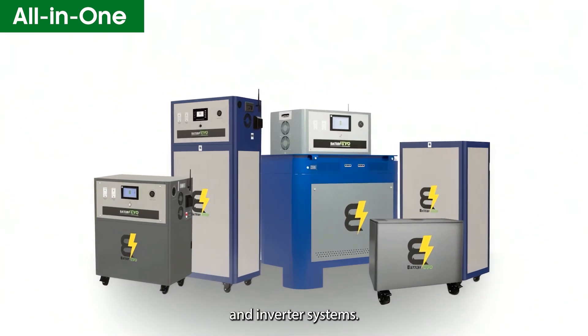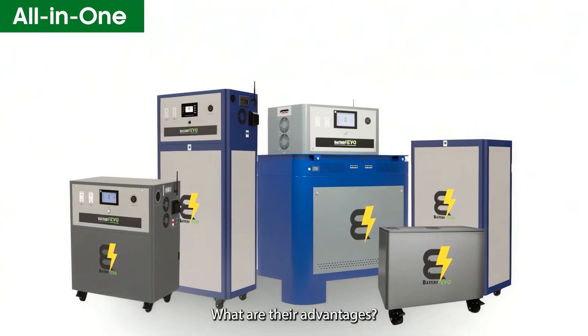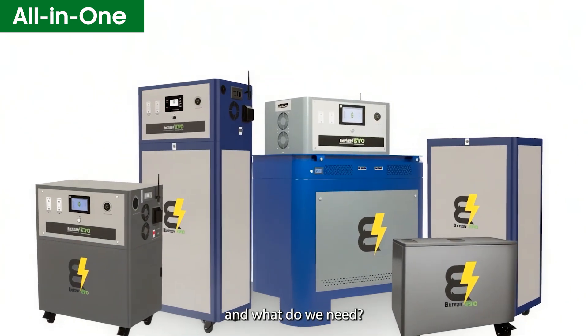Let's go over battery and inverter systems — their advantages, how to install them, and what you need.